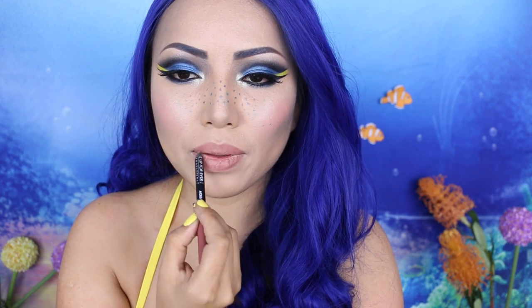Finally for the lips, I'm taking this aqua lip liner by Makeup Forever. I feel like applying a lip liner is always a good way to make it long-lasting. After the lip liner, I'm going to apply a couple dabs of blue lipstick. This is gonna make it more Dory-like and also moisturize my lips.